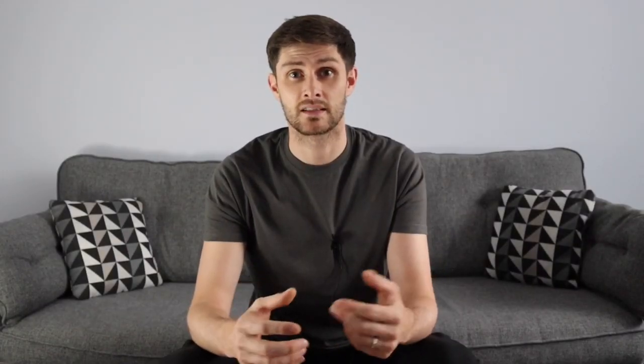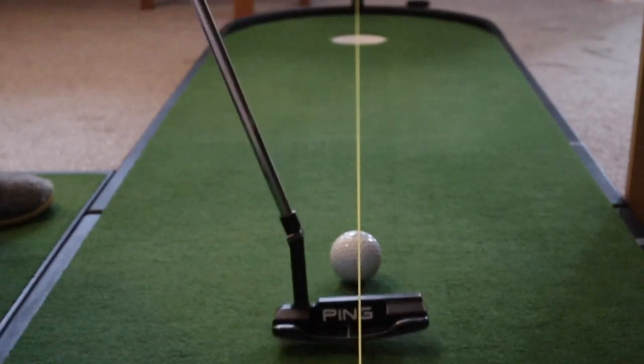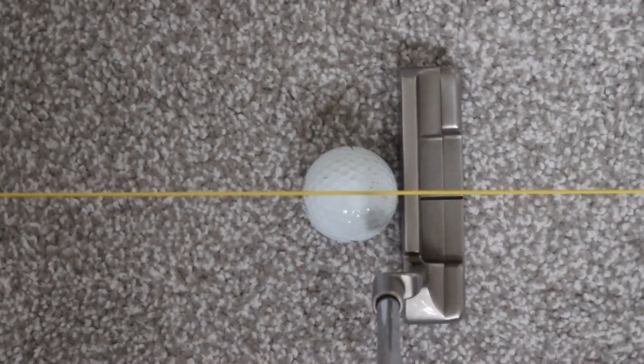The second benefit of the string line is that it gets you set up nicely. If you get the ball set up directly underneath the string line and then get over the putt, you're going to be able to see whether that ball is in the right place. We all know that our eyes want to be somewhere over the ball, and the string line will show you that the ball is dissected — you know your eyes are in a good place. The third benefit of the string line is it helps with club face alignment. Most putters have a line on the putter, and when you put that putter behind the ball, you'll be able to get that string line covering the line of your putter. You know your putter will be square at that point, and that's another fundamental we're always looking to get.